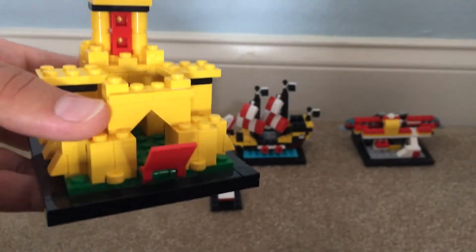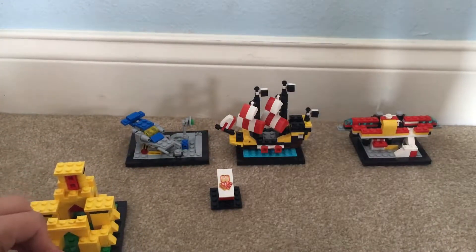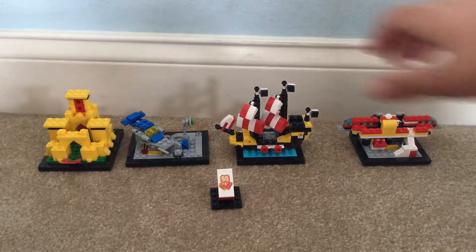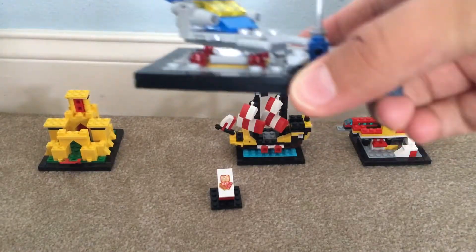It doesn't have to be like an exact set, but it's pretty nice — really great representation. I give it a 10 out of 10, although I think a better idea Lego could have done was just re-release most of these sets, because I'm pretty sure a lot of people who grew up with these types of sets in their childhood would really appreciate it. I would too, and I didn't even have them growing up.